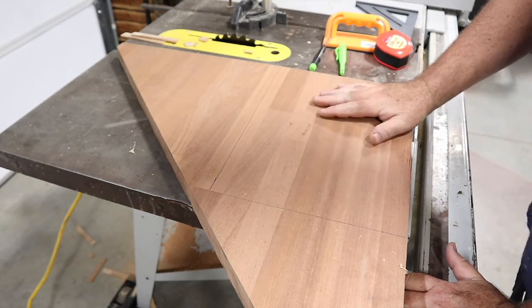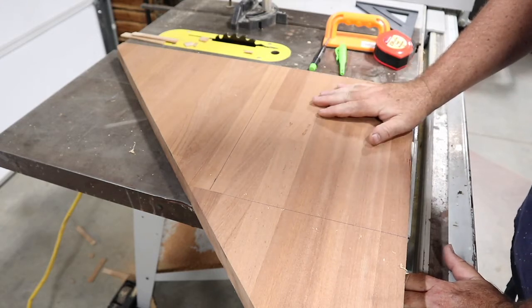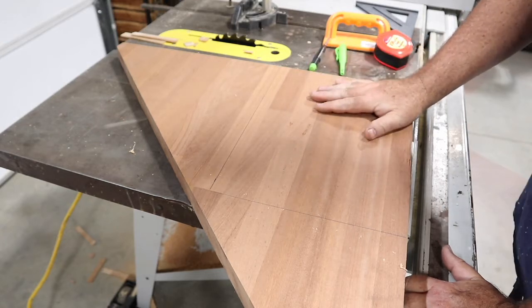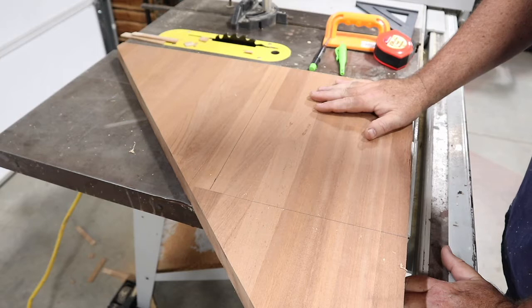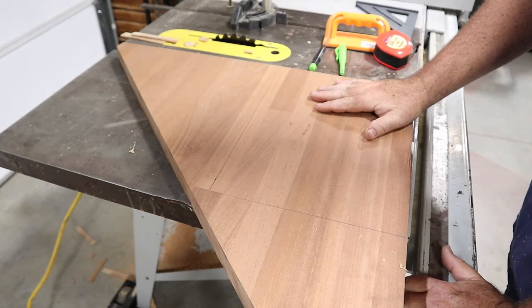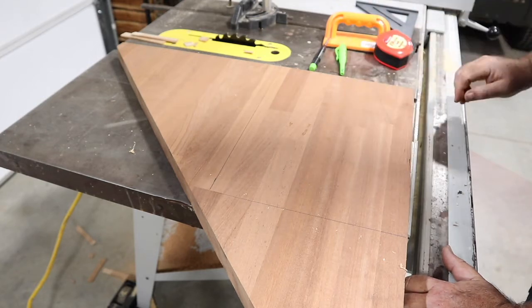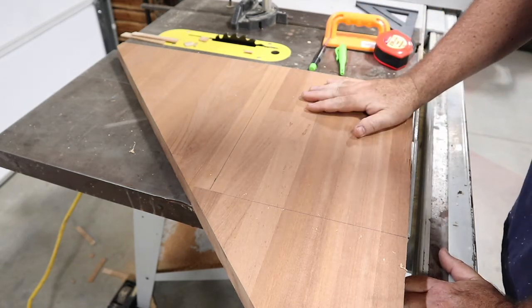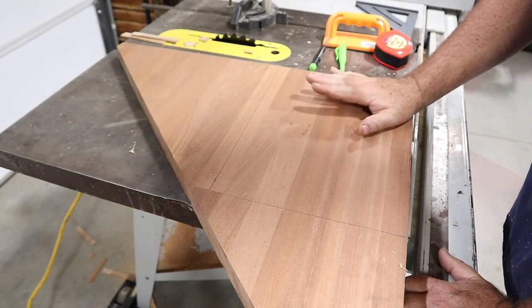These cutting boards, when you see them online, they're going for a fortune if they're handmade — and rightfully so probably — running forty, fifty, eighty, a hundred dollars for a cutting board. I thought this would be a really good gift idea for the wife, and she will be incredibly surprised after seeing this video when she opens this up months from now for Christmas. My intention is to play around with it and see if we can make her a cutting board for a gift.